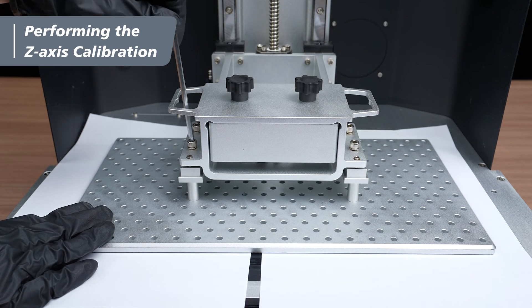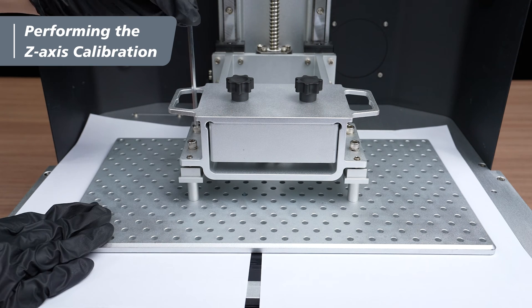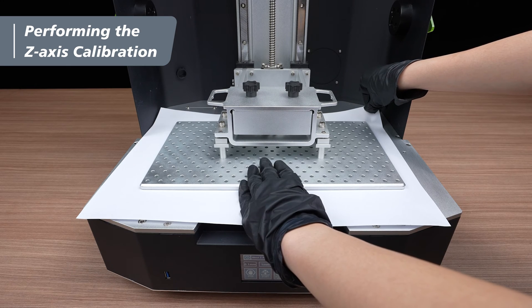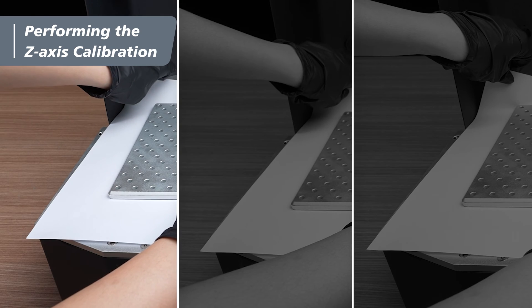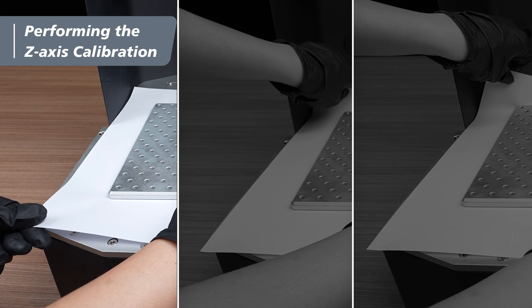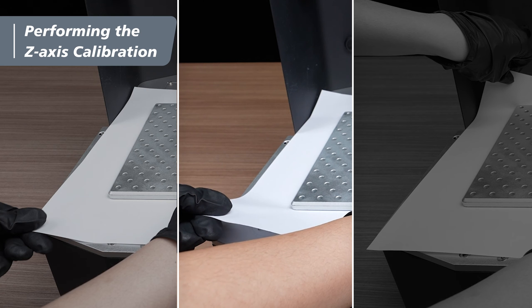Maintain the same pressure on the building plate and use the long side of the 4mm hex key to tighten the four cap screws diagonally. For the last time, gently tug the four corners ensuring equal friction. Pay extra attention that all three tuggings should have the same friction. If the friction feels different, you can loosen the four cap screws and re-tighten them to achieve the same friction.